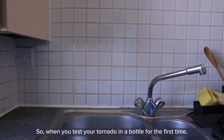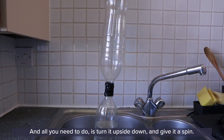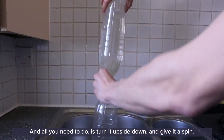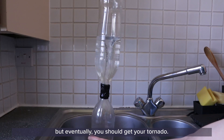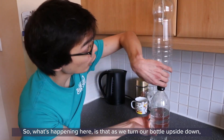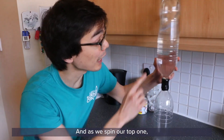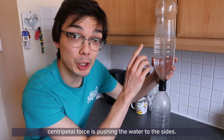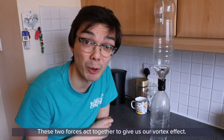When you test your tornado in a bottle for the first time, make sure you test it in a sink just in case you have any leaks. All you need to do is turn it upside down and give it a spin. It might take a little while for an effect to show, but eventually you should get your tornado. What's happening is that as we turn our bottle upside down, gravity is pulling the water from our top bottle into our bottom one. As we spin our top one, centripetal force is pushing the water to the sides. These two forces act together to give us our vortex effect.